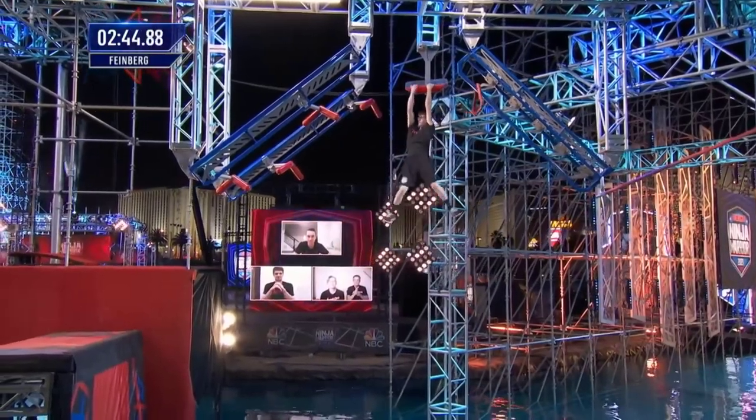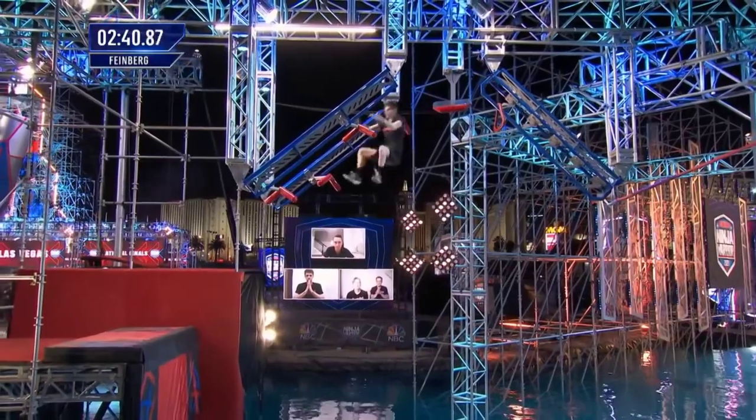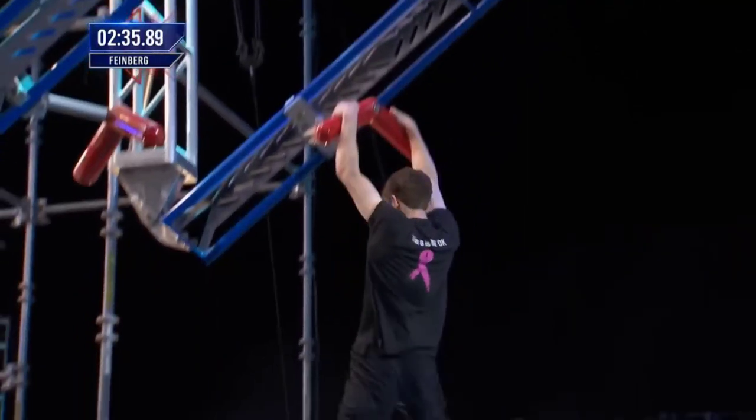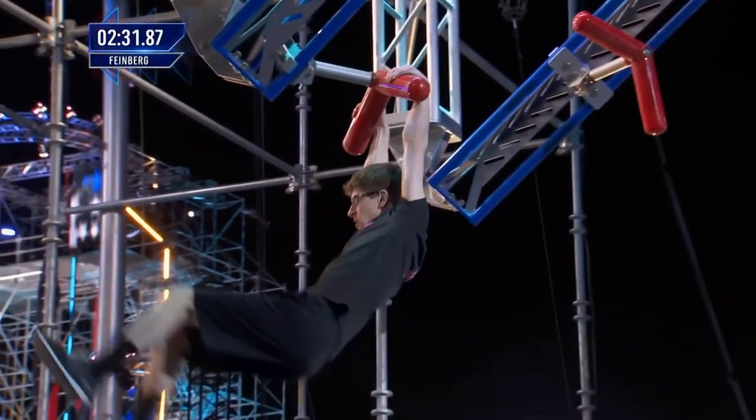This descent, a real challenge — have to get those hands on simultaneously. With the bigger bars, it's kind of hard not to overgrip because you want to make sure you don't peel off. Skip that first handle, now hitting second, third, and fourth.